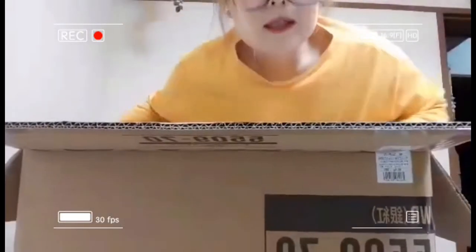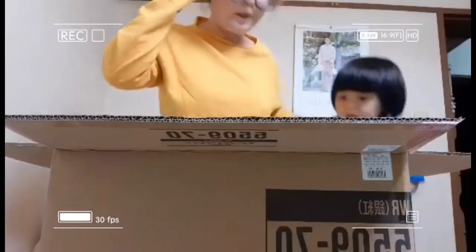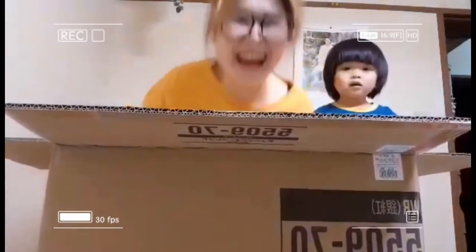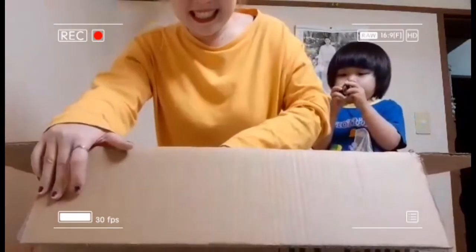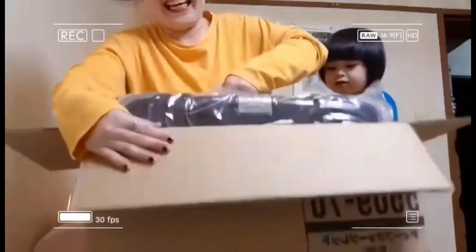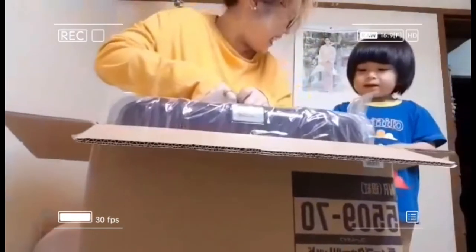Mikon is here! This one is a big bug - nice big bug! So let's... big bug, yup yup. How lucky! Are you excited, baby? Excited, yes! Yeah, it's Mikon's bag!